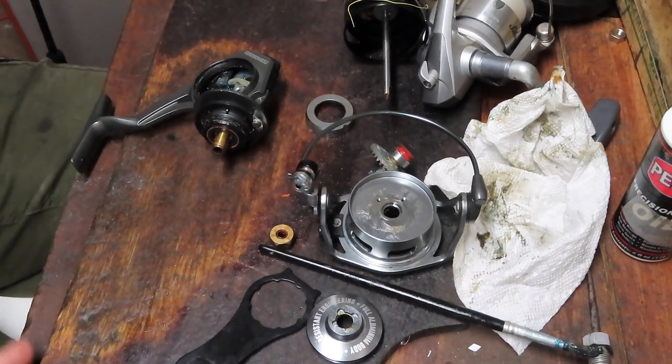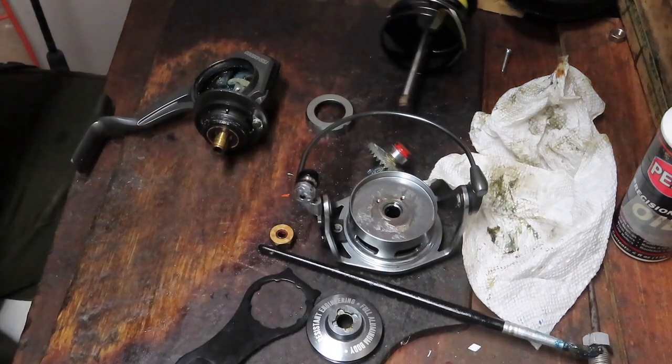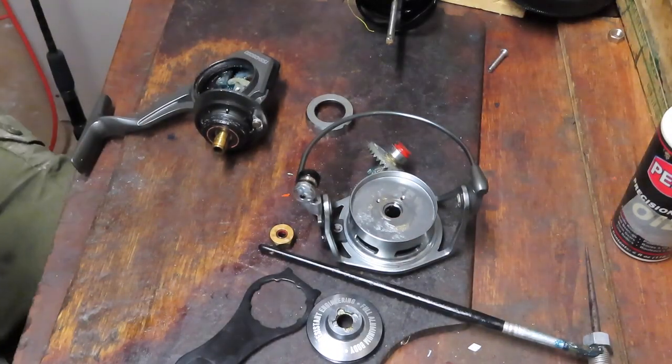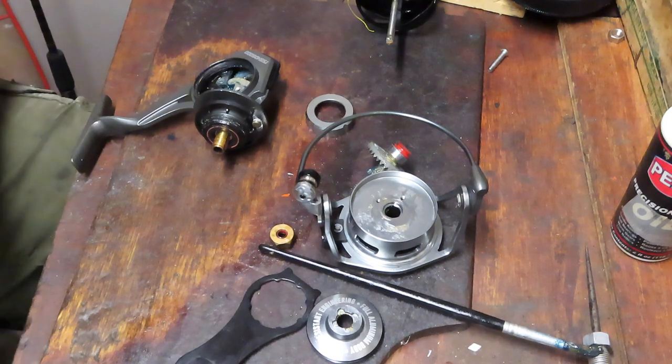Hi, this is Dennis with Second Chance Tackle. I'm midway through a project and I thought you might find it interesting, so I'm not going to go back and reinstall everything, but I am going to show you a couple of the things that are going on here.